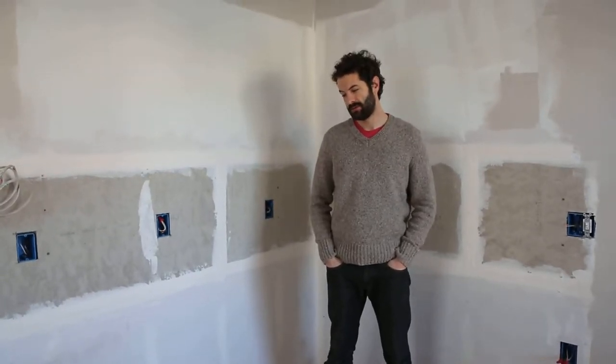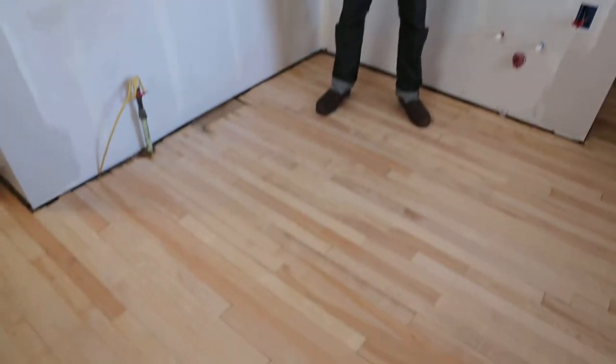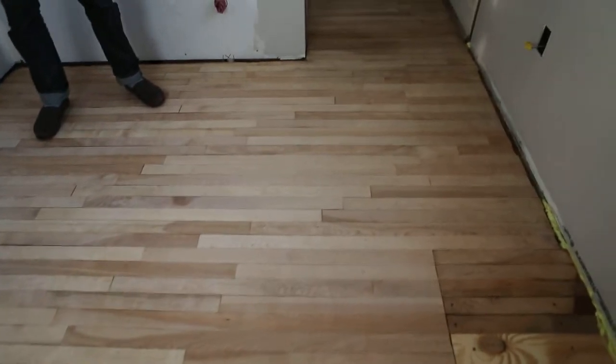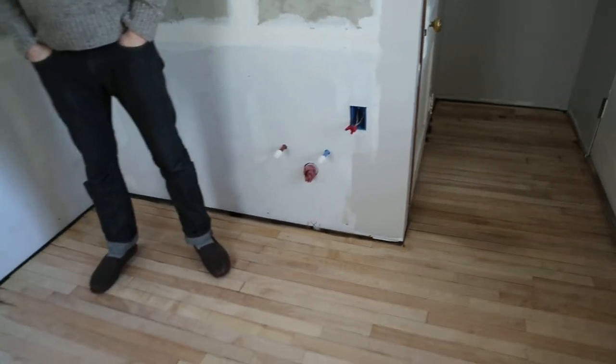Okay, so we have now sanded the floor. It takes an incredible amount of time to say everything. We cross-cut, straight-cut on like 26-24 grit, then did 36, 60, 80, and then hand-sanded with a hundred grit.